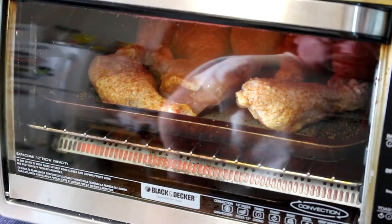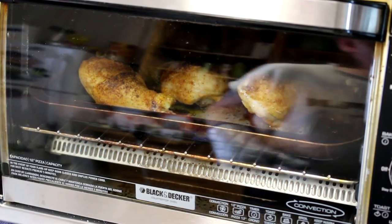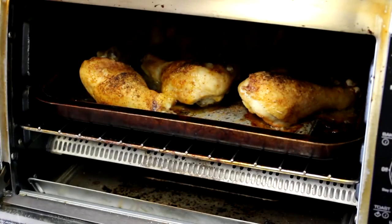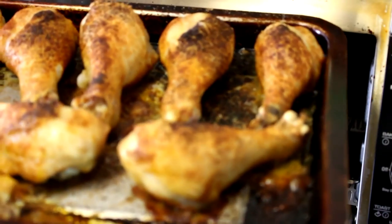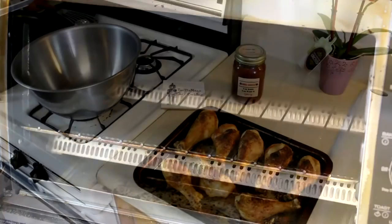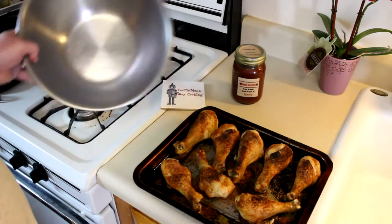It has been about 45 or 50 minutes now, so let's check on these legs. Those look perfect to me — 45 or 50 minutes is perfect in this oven. Let's get them out of there. These smell great, and what I'm going to do now is put them in this big bowl and pour some barbecue sauce on them.